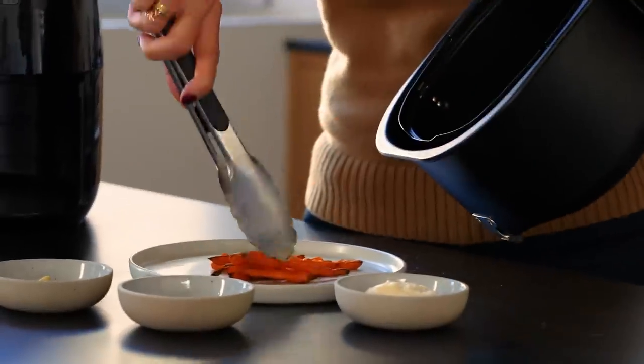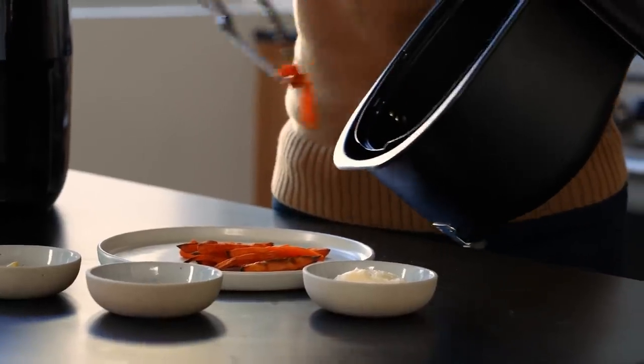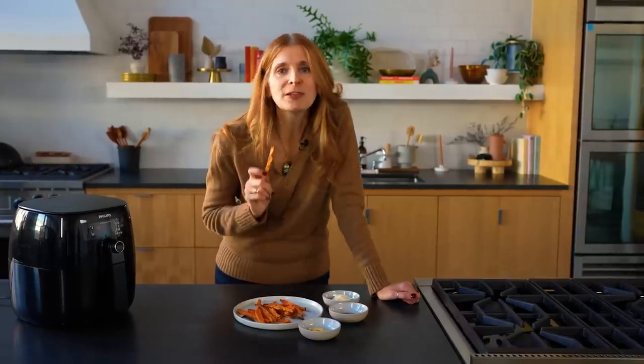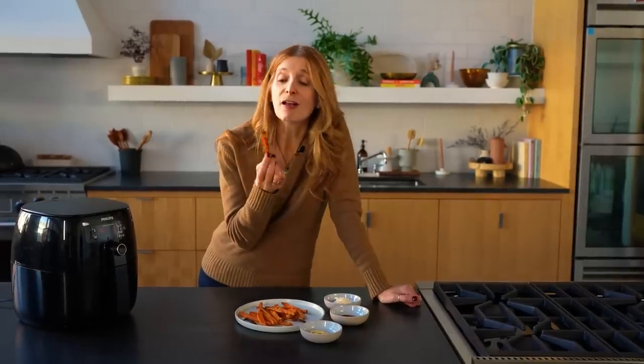They look gorgeous — brown, not burnt. Not only are they good, they were so easy, and that is the beauty of the air fryer. It cooks the things it cooks well really well, and it does it in such a convenient, easy way, which means I can have sweet potato fries a lot more often.